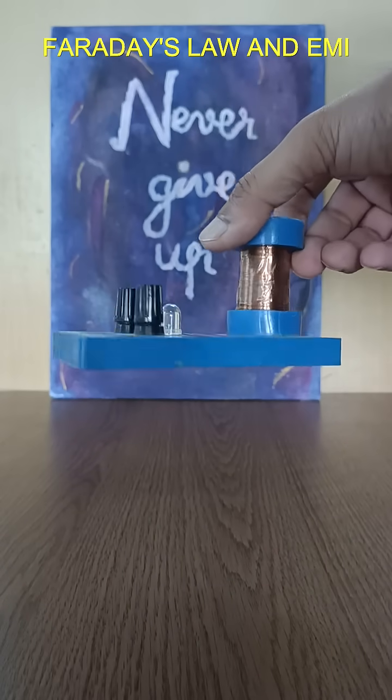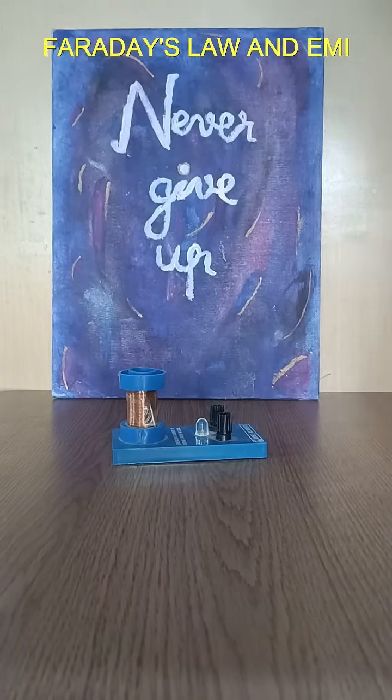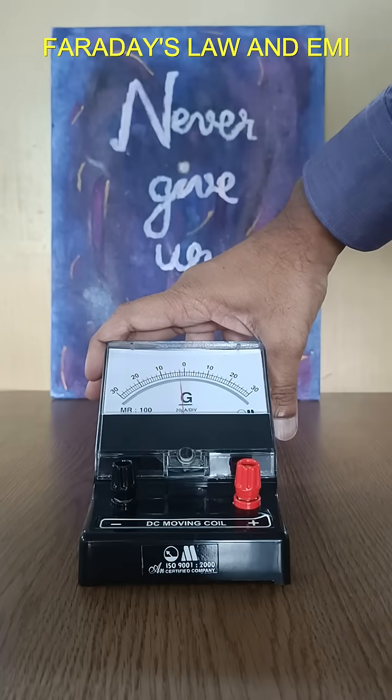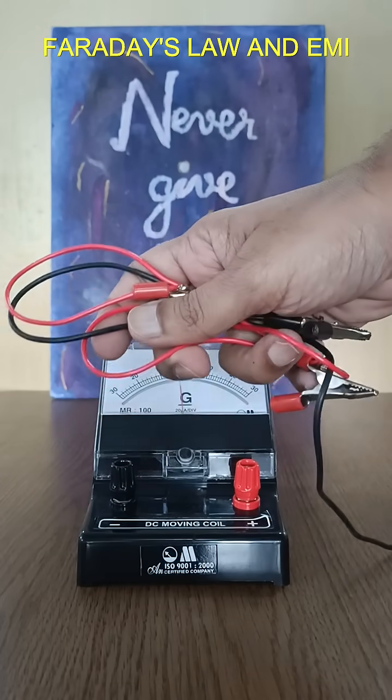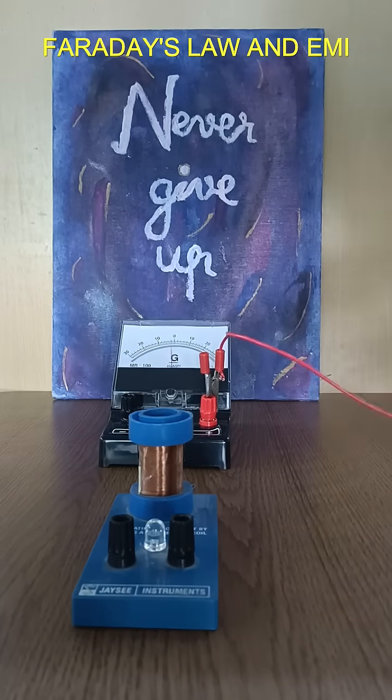We will take a coil having about 750 turns whose both ends are extended as two black terminals. We will take a galvanometer, which is used to detect very small currents. Two connecting wires connect two terminals of the galvanometer with any two terminals of the coil.